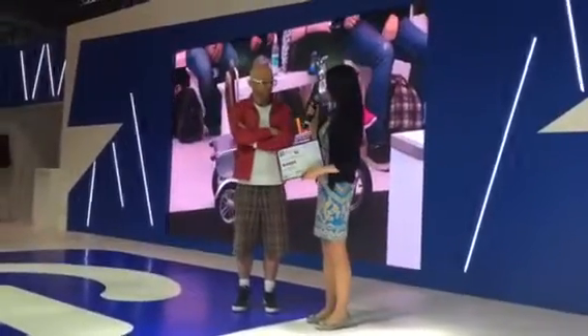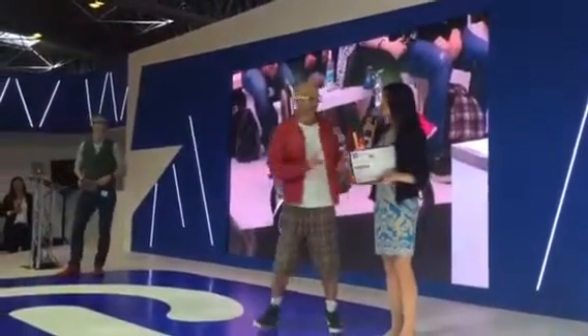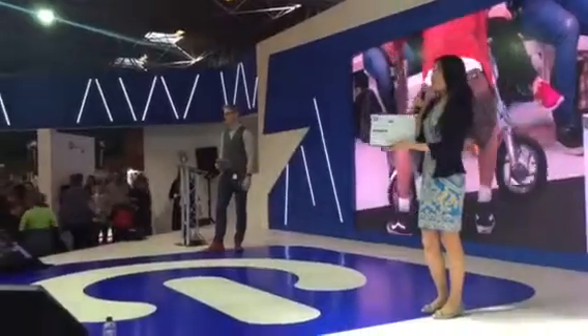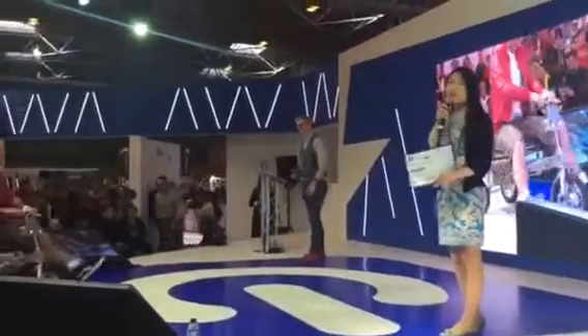My dad broke his leg three years ago and he was trying to find a mobility scooter to take him around. He couldn't find one, so he got into sketching and then designed one himself that he could ride anywhere he goes and also fold it into a suitcase.